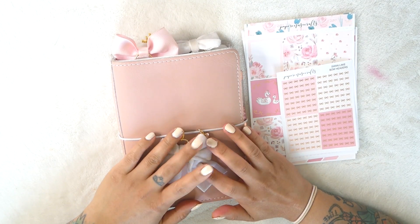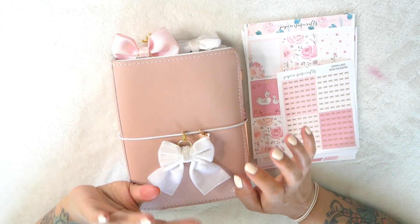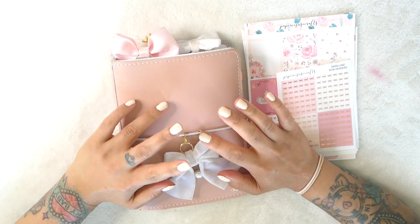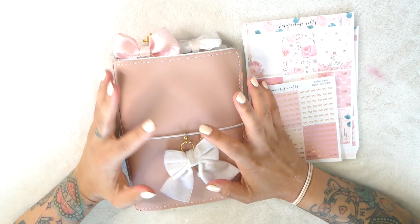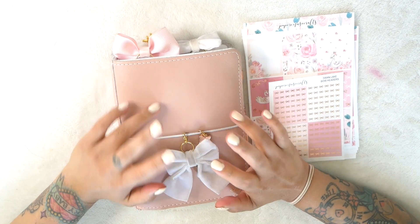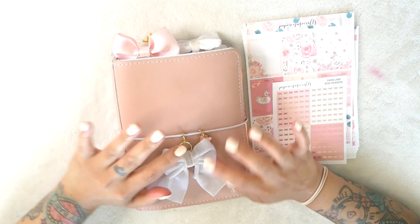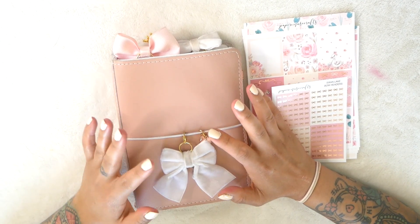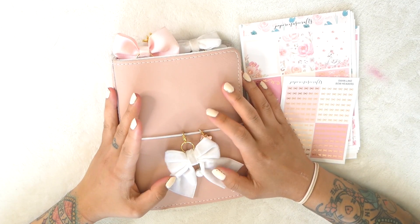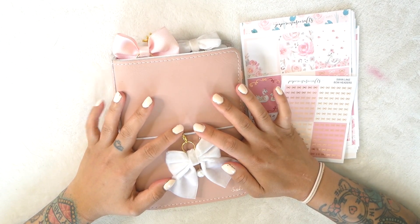Hi everyone, Saki here and welcome back to my channel. So today is obviously a different kind of video. This is my long-awaited plan with me video. I've always wanted to record this but I've always been really nervous because I'm not super amazing at planning yet and I'm still trying to figure out my style. Ever since I uploaded my last planner video, a lot of people said they were interested in seeing this one, so I thought I would just record it today.